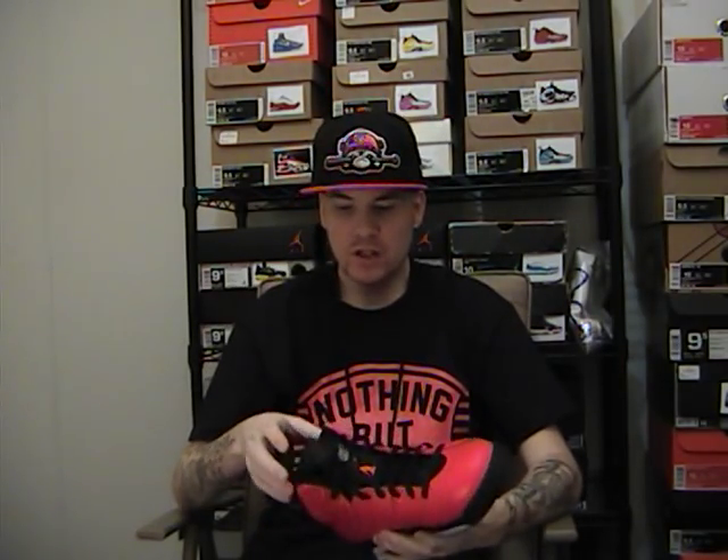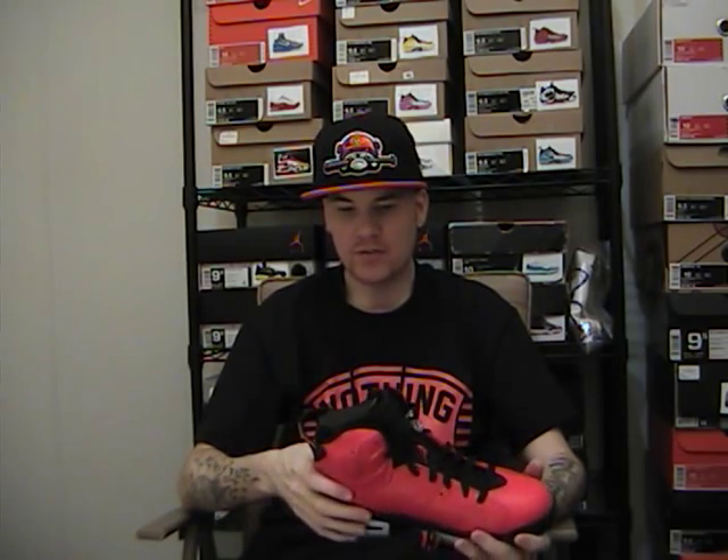There you have it — the Infrared 23 Sixes. Pick these up if you can. Make sure you sub to the channel, I'll be back soon with more classic videos and early content. For everybody that's been following me and watching from day one I really appreciate it, and if you just started, keep watching — got a lot of stuff coming your way. Infrared 23 Six — peace.